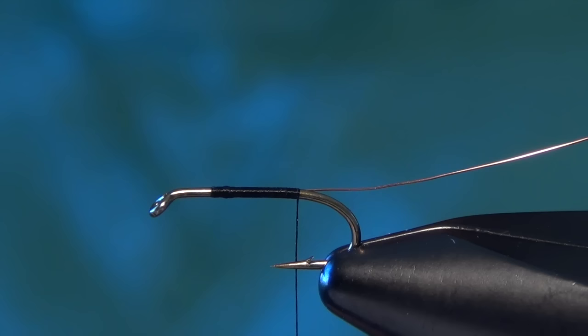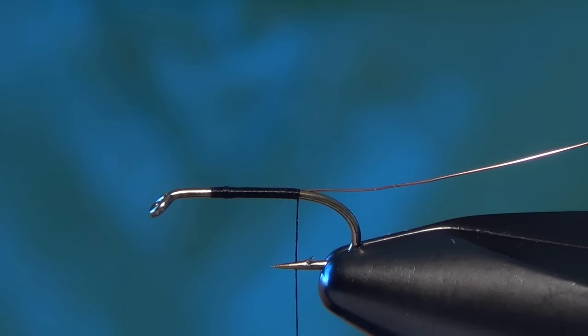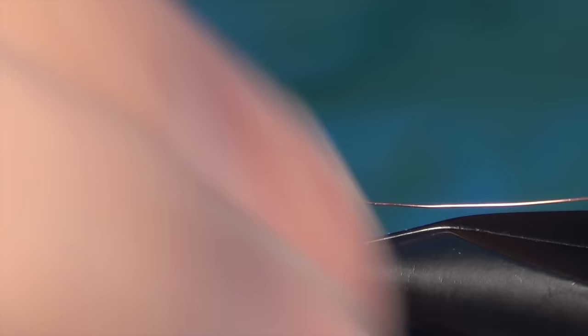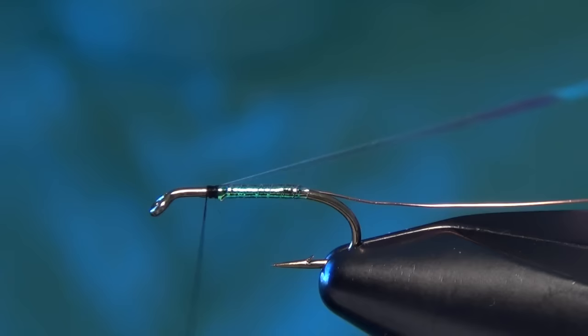The next thing we're going to do is take some pearl tinsel in medium. I'm using the new Vivas pearl tinsel — it's a much cleaner product with no frayed edges, makes it easier to tie in, and gives you a cleaner look on your flies. We're going to tie that in at the butt of the fly, then take the thread forward and put just one layer of tinsel over the thread. That leaves a little of the black thread shining through so the fly isn't too bright — just a hint of flash on the body.